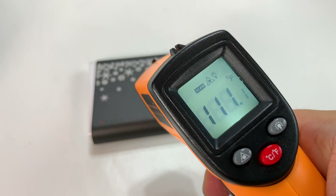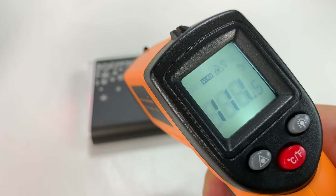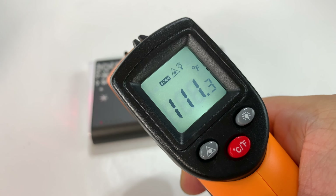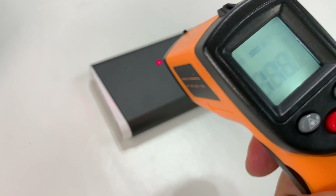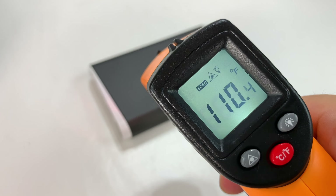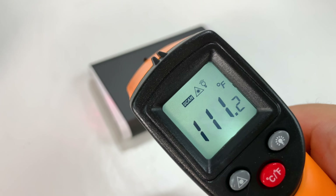Put the laser on there — saying 111 degrees. 111 degrees, looks like that's pretty consistent. I'll just flip it over and check the other side too — 110, 111 degrees. So the step-up isn't that much, not as much as I thought.